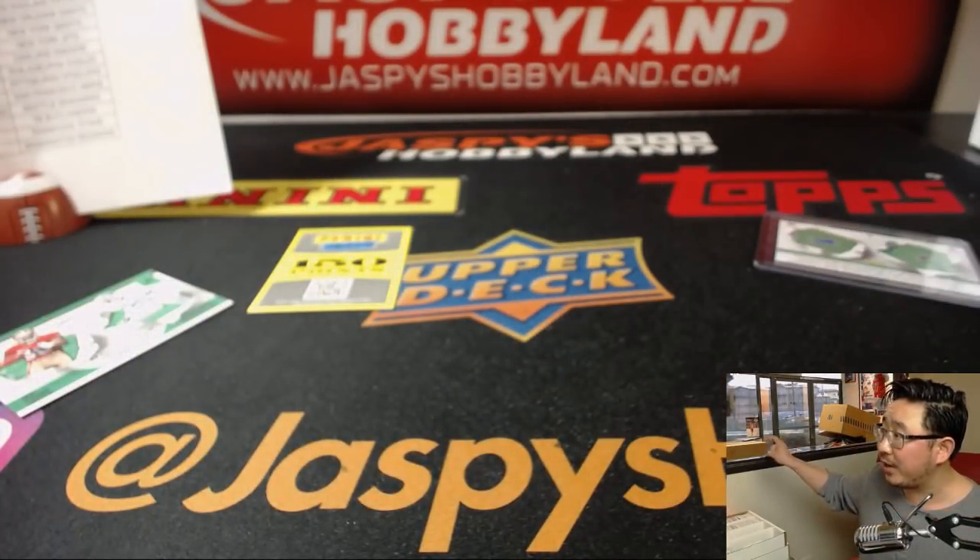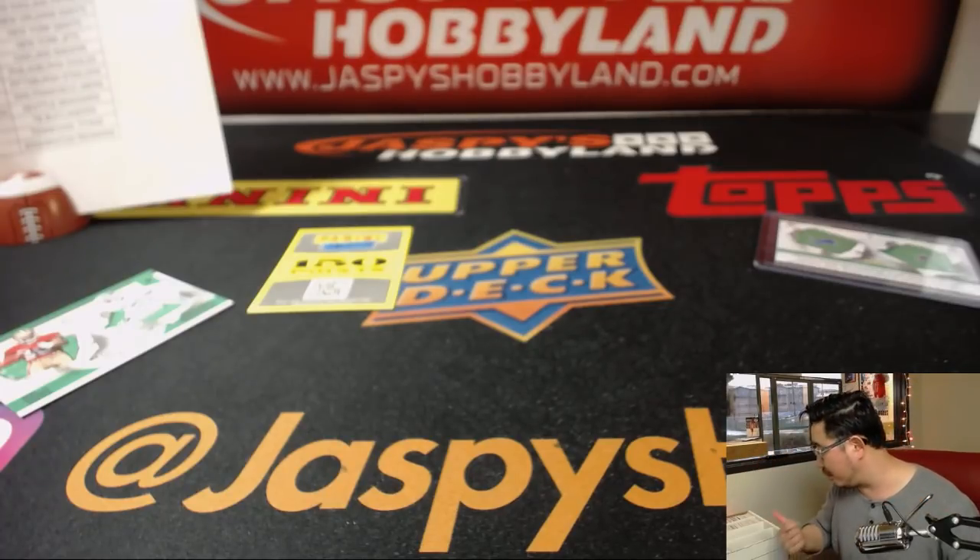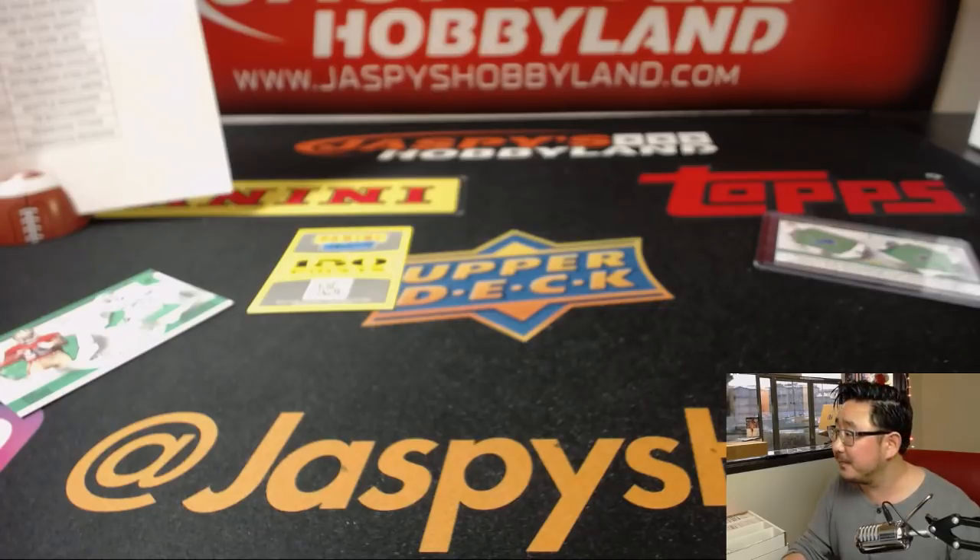And there you have it, folks. Joe for jazbyshobbyland.com. The second half of this master case is right there — let's do it! Let's pull some more big hits. We'll see you next time. Go get 'em!